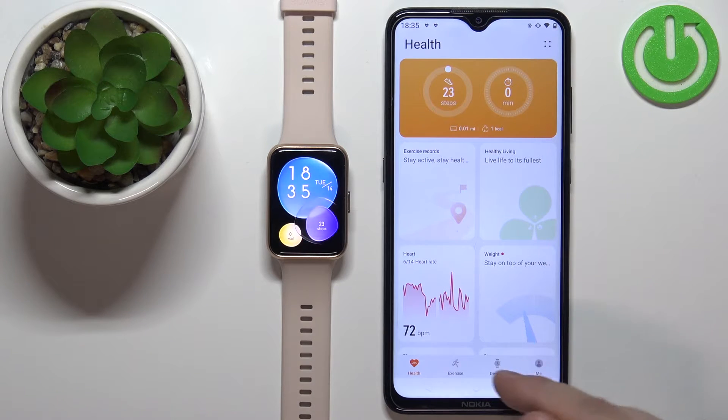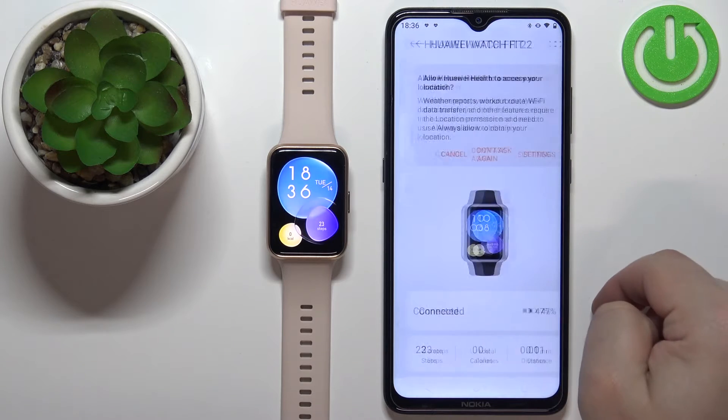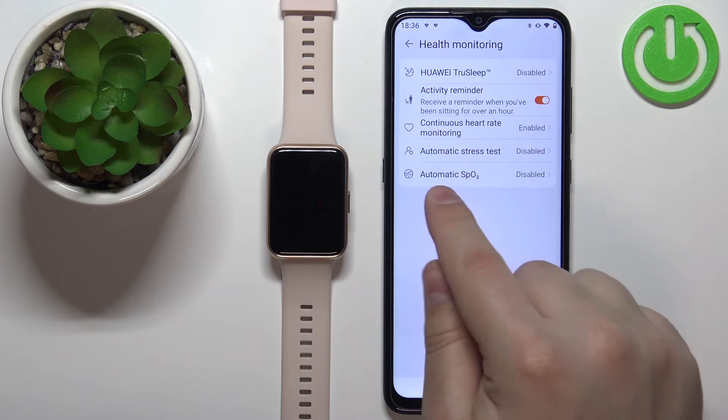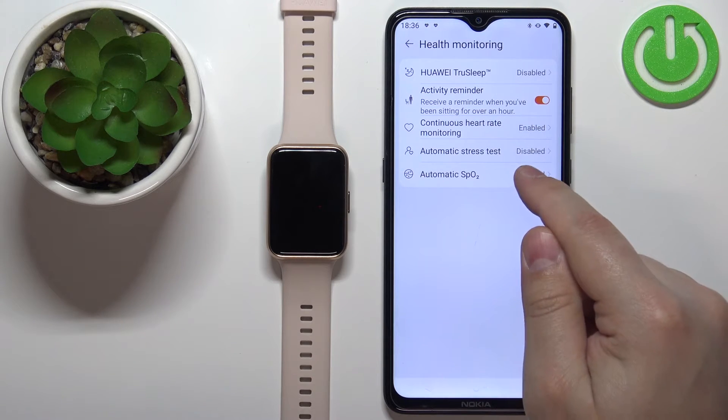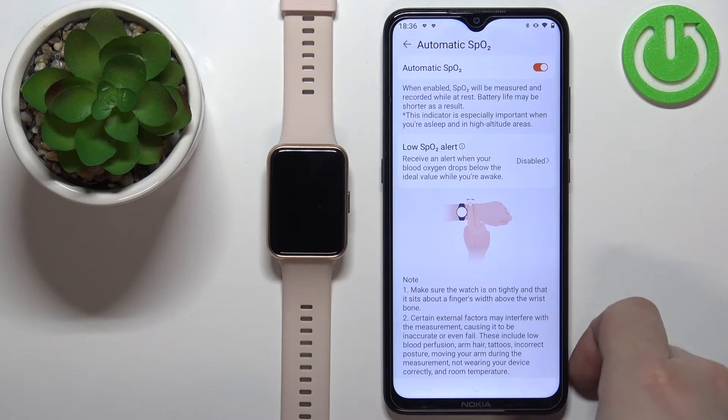In the app, tap on Devices, select the Huawei Watch Fit 2 from the list of devices, scroll down, tap on Health Monitoring, and here we have Automatic SPO2. Tap on it, and now you can enable it by tapping on the switch, like this.